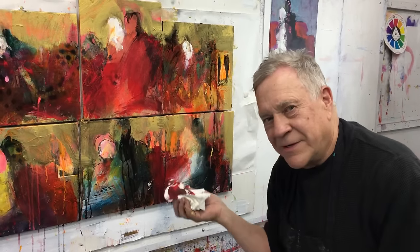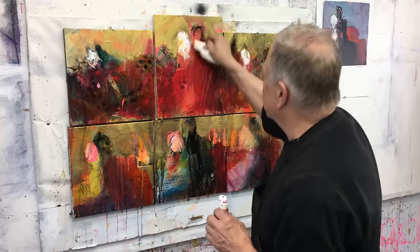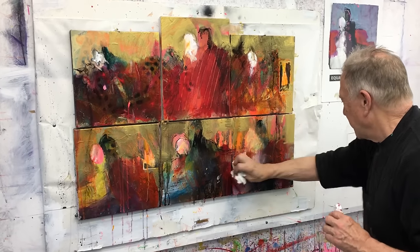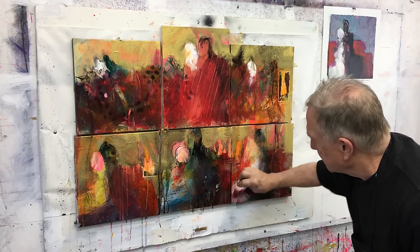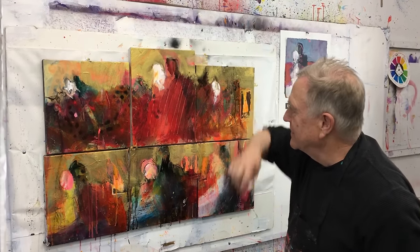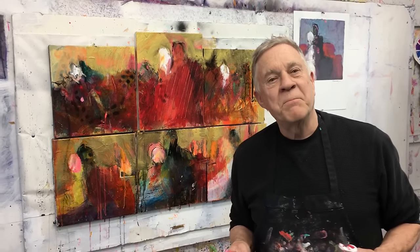I paint quickly only because I can't wait to see what it's going to look like. Now it's starting to pull together. I like it — it's dramatic. Lots of lights and darks and lots of color. My job is now to stay away from it and let it dry. Thanks for watching — I hope you enjoyed this series. This is the fourth one of me putting together my polyptics.